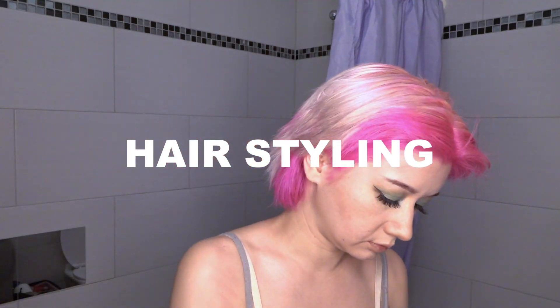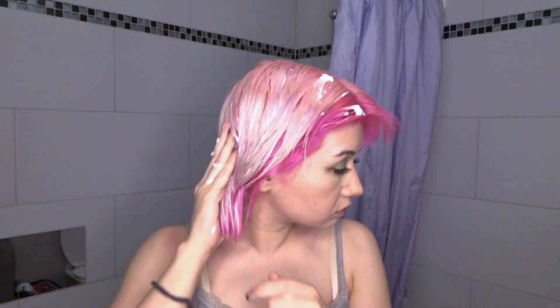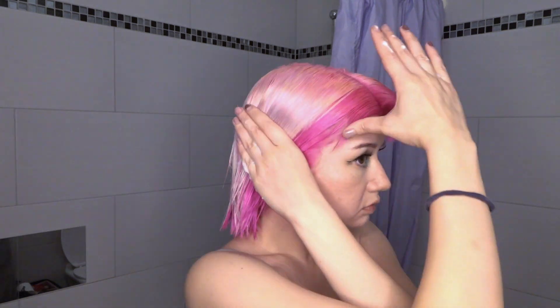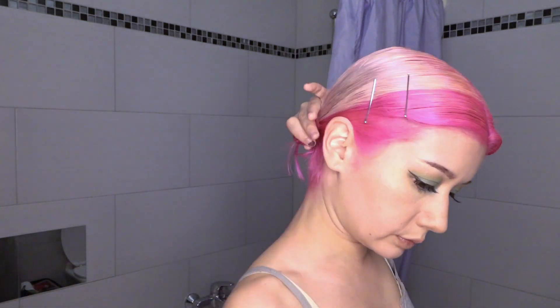Grab some rose water and wet your hair — you can also use normal water. Do a middle part like this. Use your favorite hair foam and put it into your hair, then brush it down. Grab your elastic and make a little ponytail very, very tight. Repeat on the other side. Put some pins in the front too, exactly like this. Then knot your little ponytails in the back like buns.